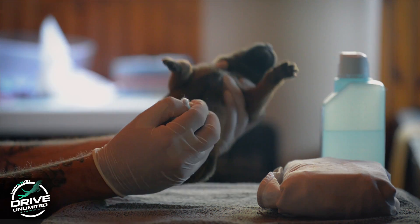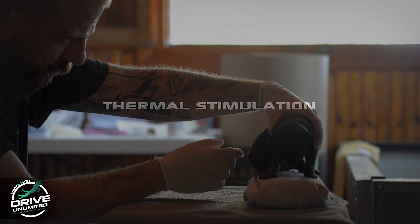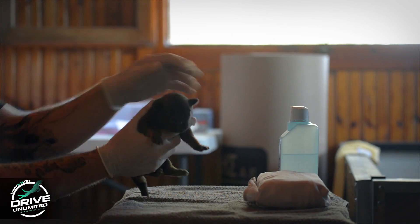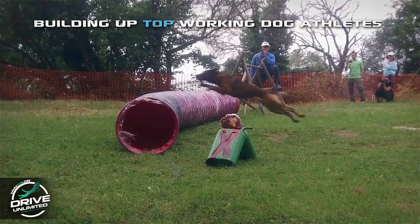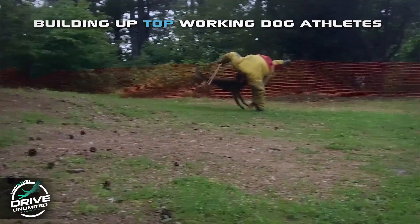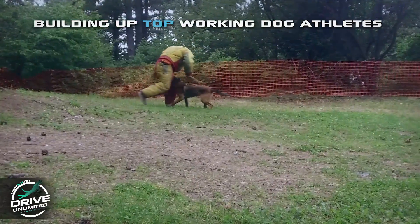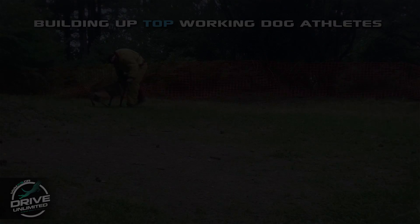Time of stimulation: 3-5 seconds. Thermal stimulation: use a damp towel that has been cooled in a refrigerator for at least 5 minutes. Place the pup on the towel, feet down. Time of stimulation: 3-5 seconds. These five exercises will produce neurological stimulations, none of which naturally occur during this early period of life. Experience shows that sometimes pups will resist these exercises, others will appear unconcerned. In either case, a caution is offered to those who plan to use them.